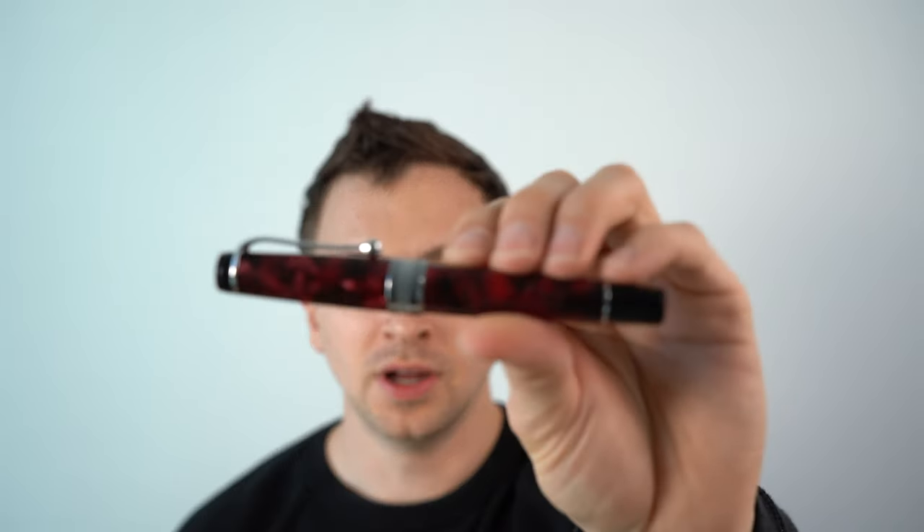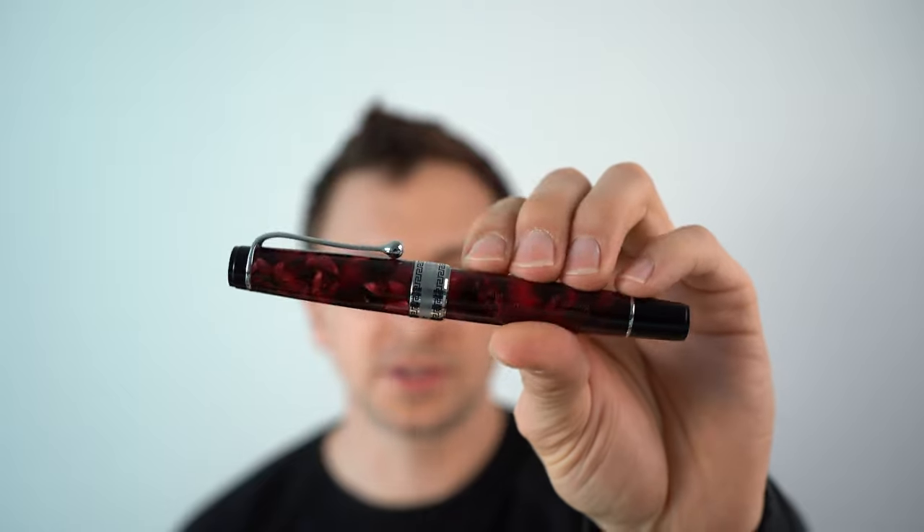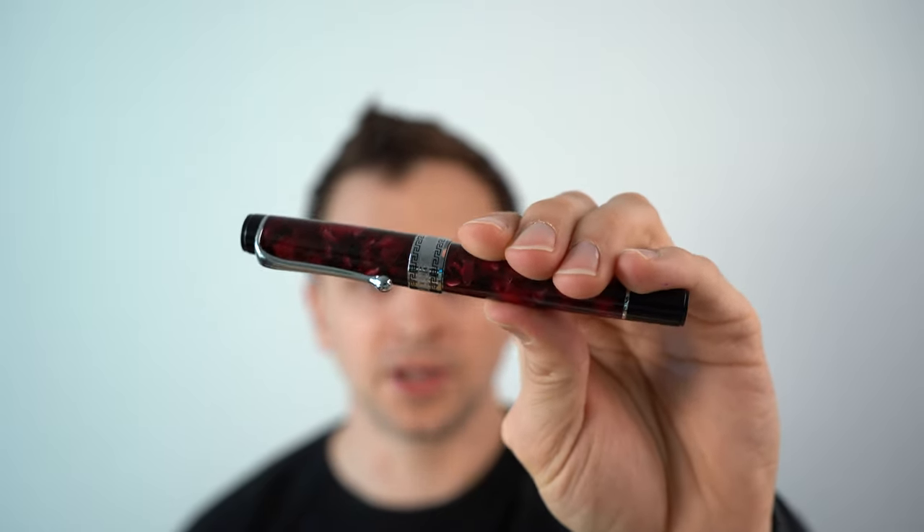In this video, I'm going to be reviewing the Aurora Optima Fountain Pen. I'll go over the specs, I'll do a writing sample, and I'll tell you what I like and don't like about this pen.